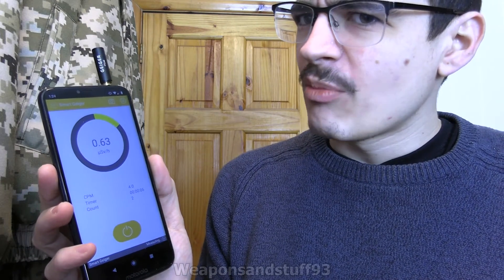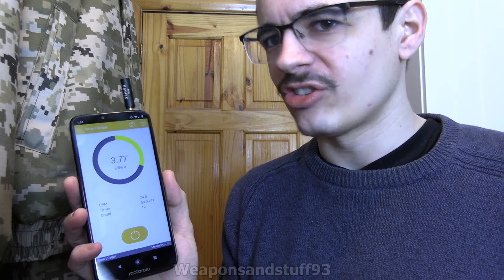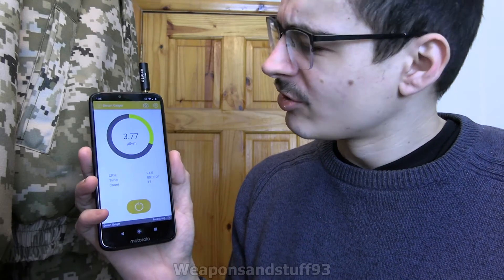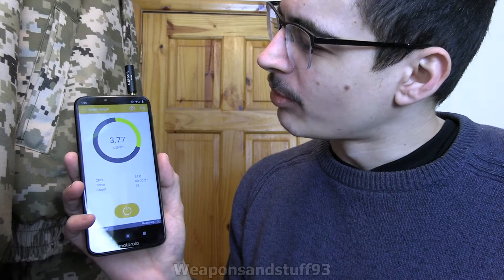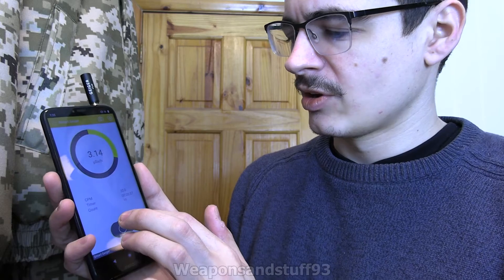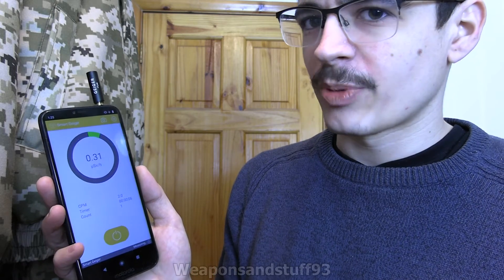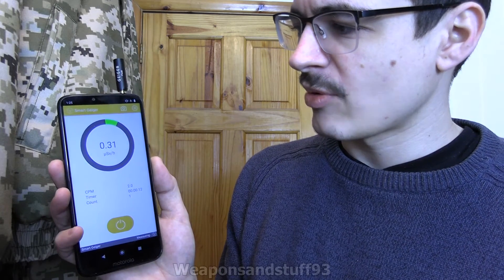The count's going up again. Why it seems to keep wanting to start at 0.63, I don't know — maybe that was the average from the last time I had it sitting on the check source. 3.77 — why is it going up so much? I don't have the check source next to it at the moment, and I've checked myself with other Geiger counters and I'm certainly not radioactive. I think they actually say to do this on aeroplane mode, so let's do that. 0.31 — that's a much better number, much more what I'd expect for background. So Wi-Fi signals and things like that were messing with it.